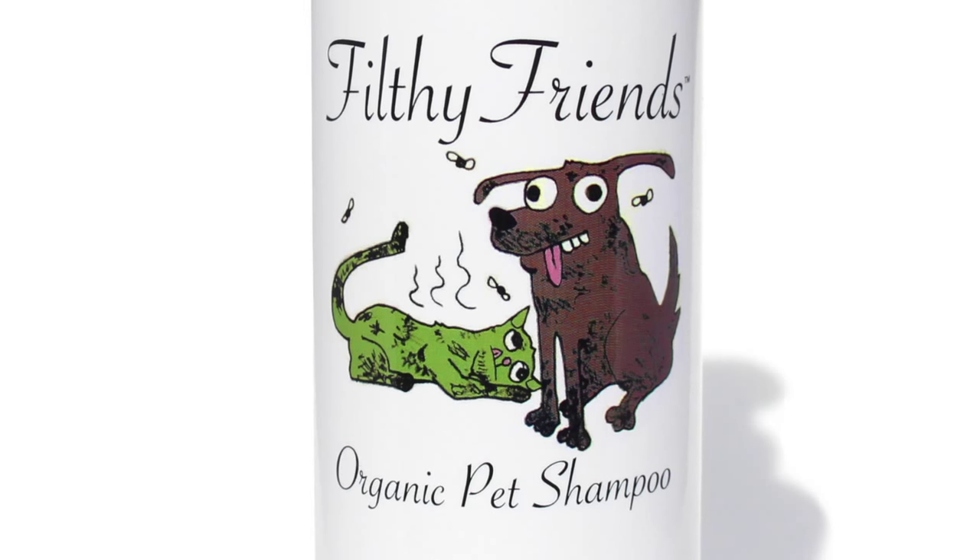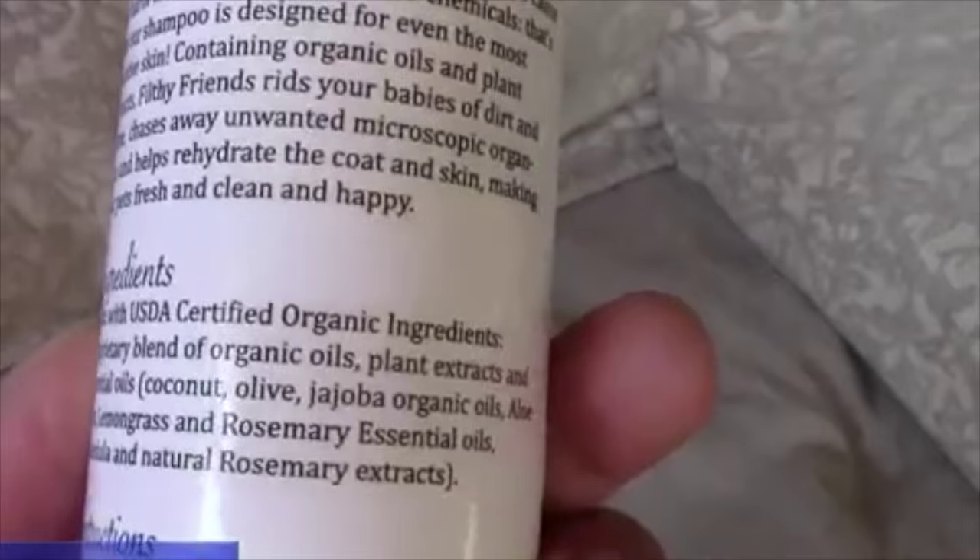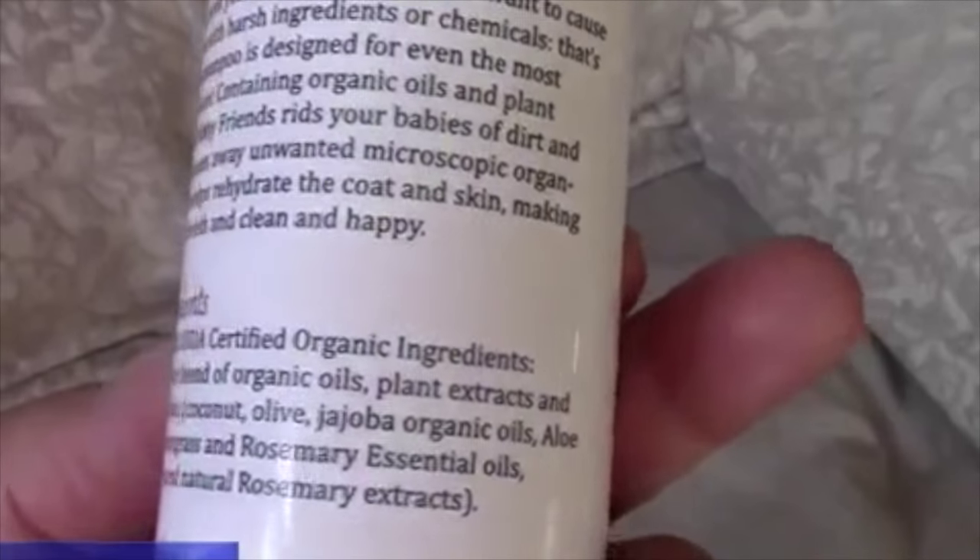Hi, this is Michael and this is a review of Filthy Friends Organic Pet Shampoo. This stuff is wonderful — we love how it smells. It's all organic and has really great stuff in it, like essential oils.